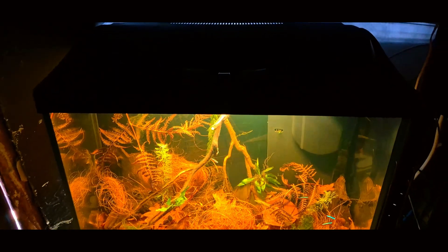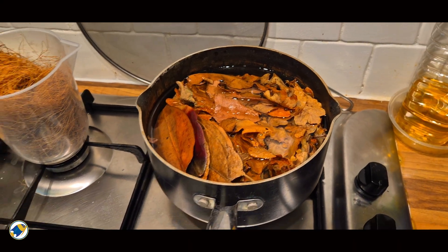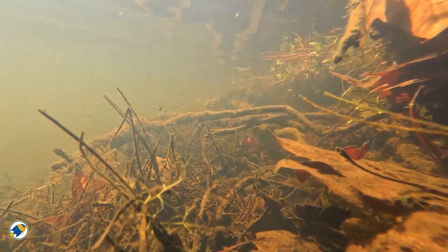Most people think botanicals are just there to make the water look brown. Leaves go in, the tank goes darker, and that's usually where the thinking stops. But in real blackwater habitats, botanicals aren't decoration. They're chemistry. They're biology. They're behaviour.